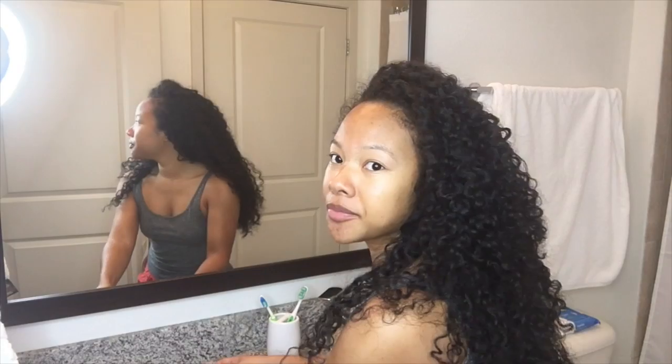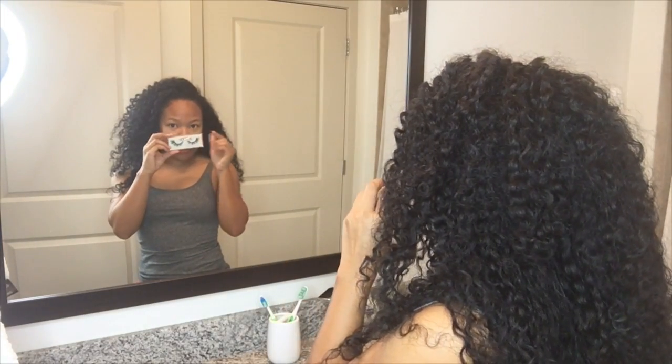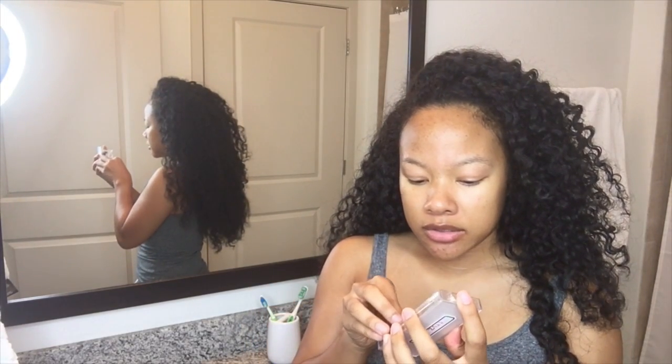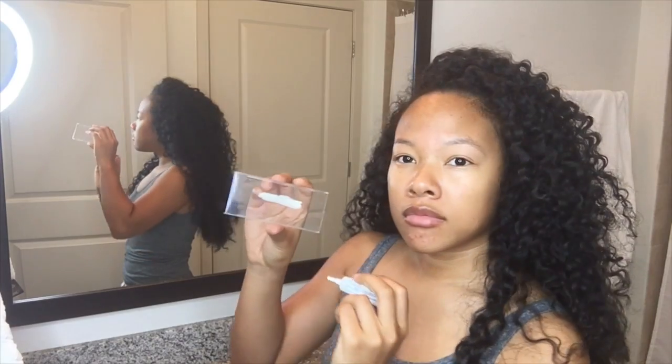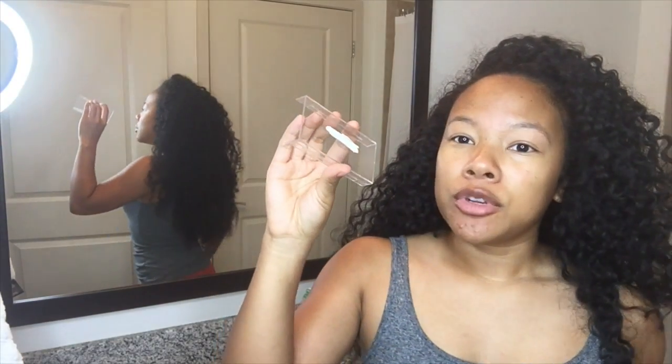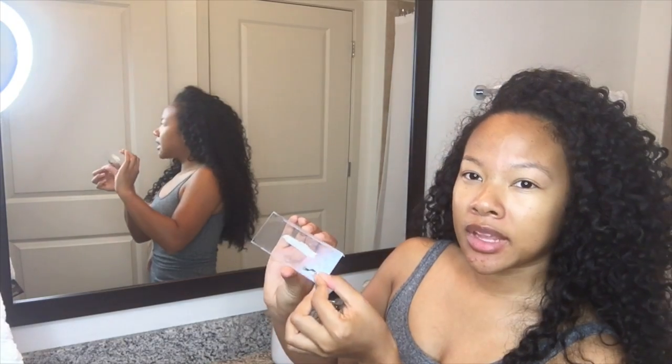The first thing I do is take them out of the case and make sure I do right and left — make sure you know which one's going on which eye. Then I take one of them off. What I do first is take whatever container the lashes came in and start running the glue on like this. Then take your lash and just run it through the glue here. Let it wait for a couple seconds and then apply it to your eye.